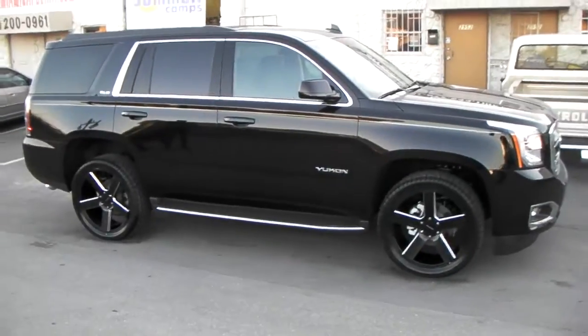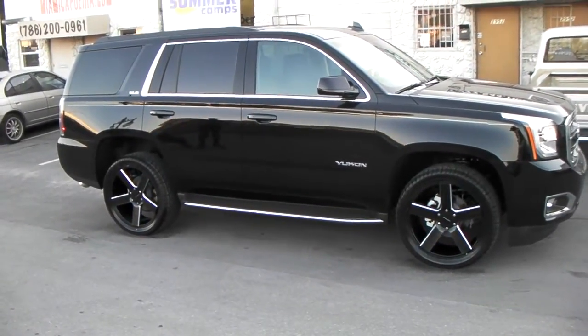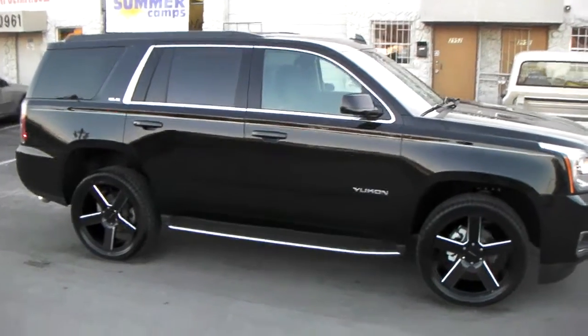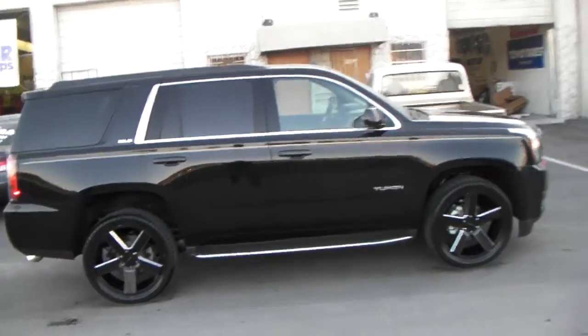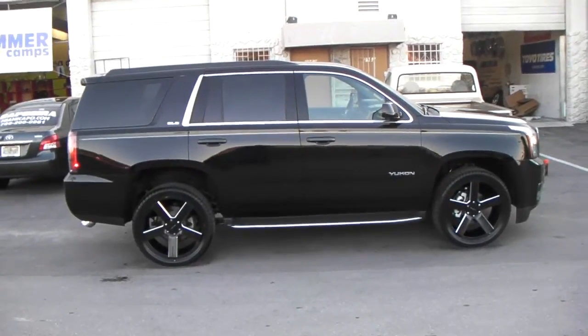Great looking vehicle on the new 22s. Looks like you can do a 305/40/22, but this is our first time putting 22s on it so we didn't want to risk it. Great looking wheel for this vehicle.